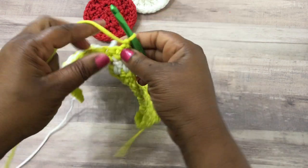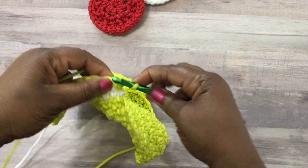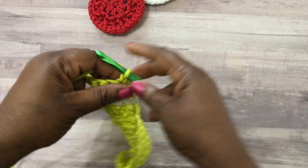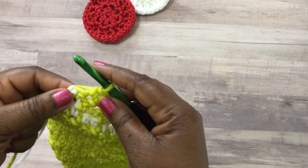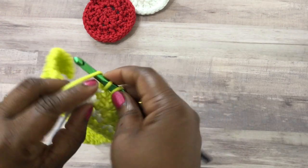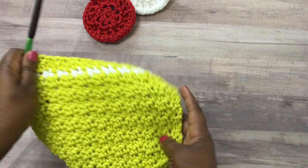Here at the very end, just chain one, turn your work, and then do a row of single crochet stitches. I'll pick up speed a little bit because you probably know how to do a single crochet stitch at this point. That's pretty much how we're going to end the project — finish off the row and then go ahead and fasten it off.